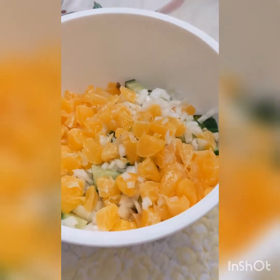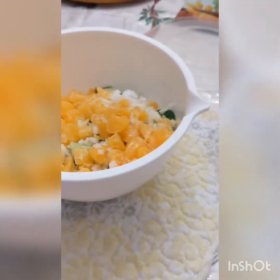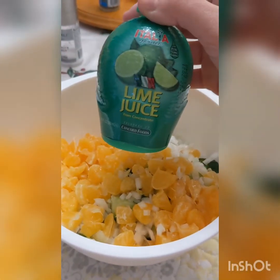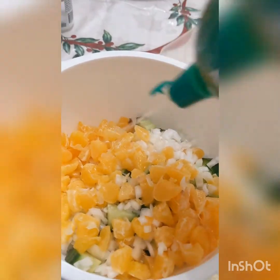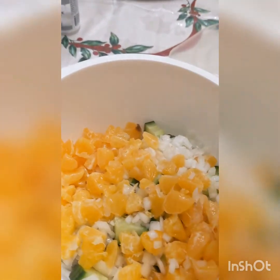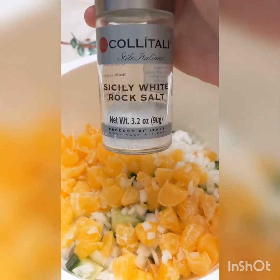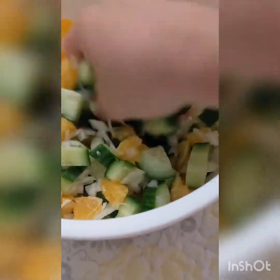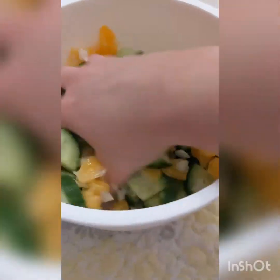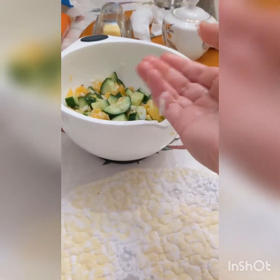Once you've got your cucumber and everything in your bowl — I had to transfer mine to a bigger bowl — you're going to add one teaspoon of lime juice and about a teaspoon of salt. Toss everything well to fully mix it all together, then put this aside till we're ready to use it.